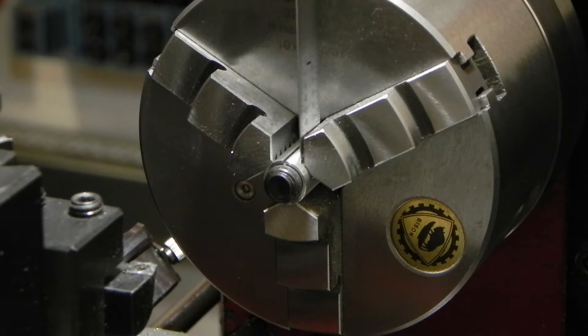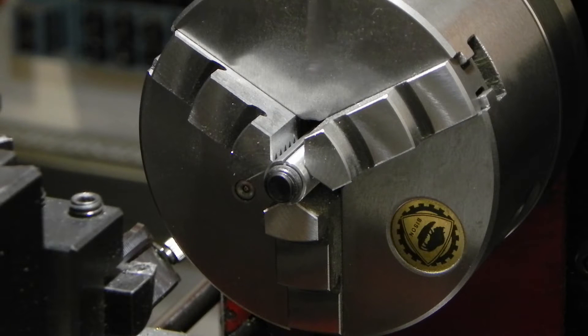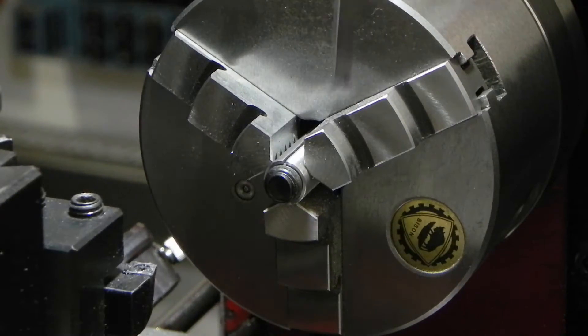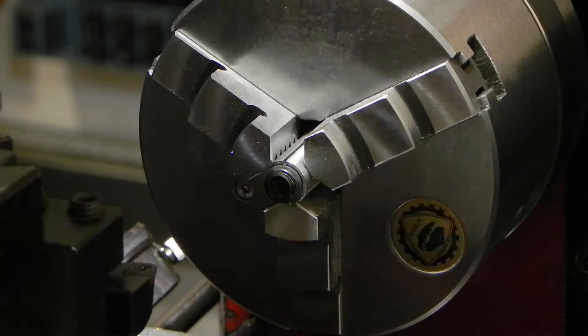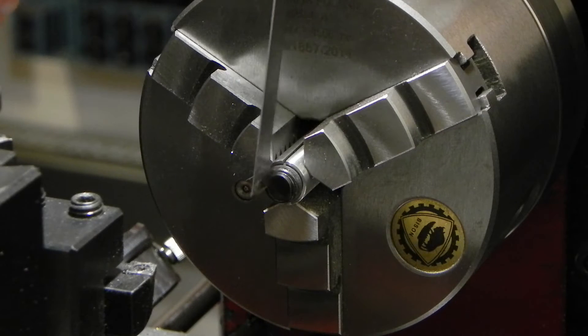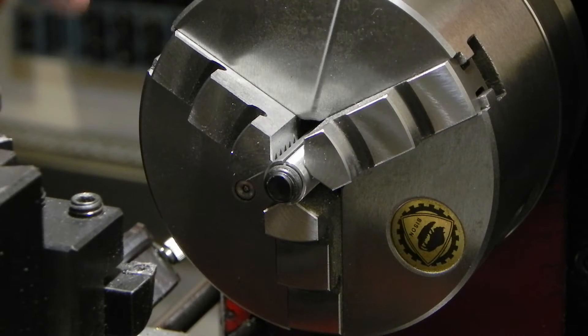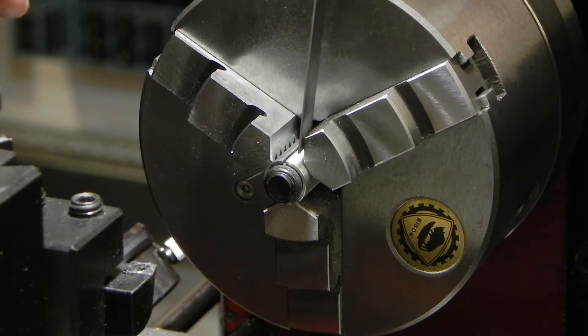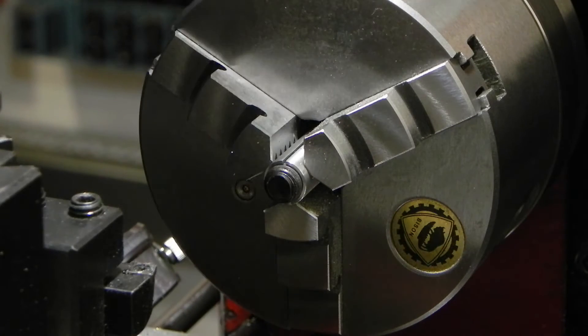I've got my little DIY collet mounted up here in the chuck. The reason I'm using this aluminum collet rather than just putting the set screw directly into the three-jaw chuck is that if I crank down on the set screw threads, I'm going to screw them up. This aluminum is much softer than steel — these are most likely class 10.9 metric set screws — so the aluminum will deform around the threads and not damage them. I want the threads to be fairly clean.